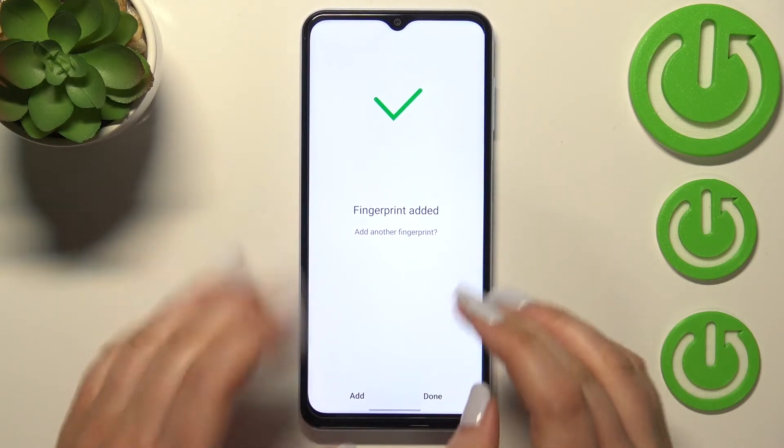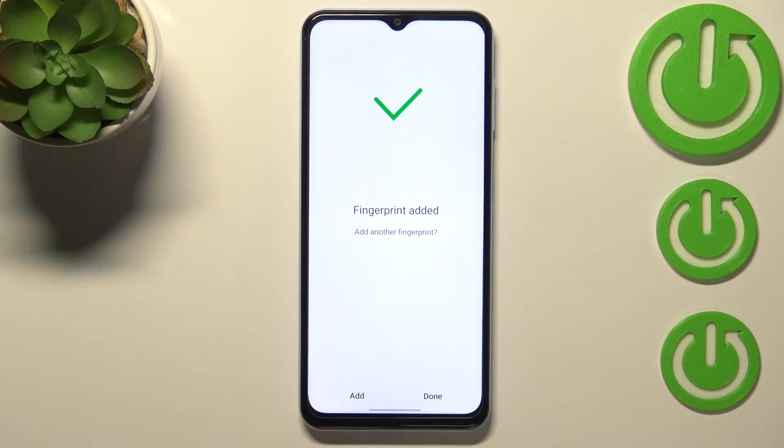We just successfully added our fingerprint to this device. If you want, you can add another one; if not, just tap Done.